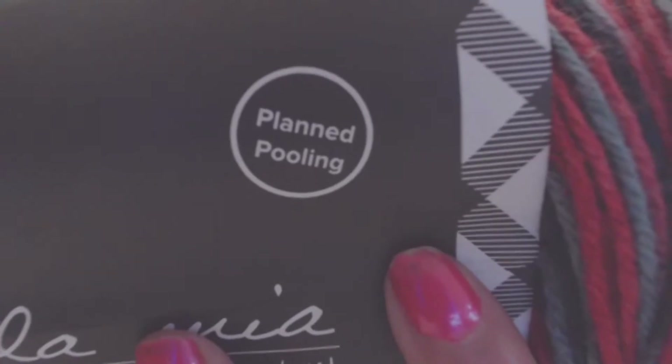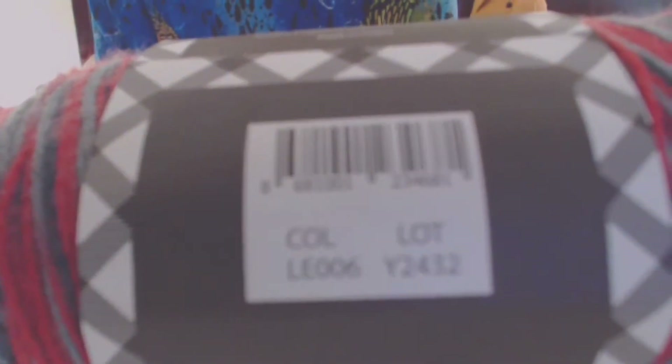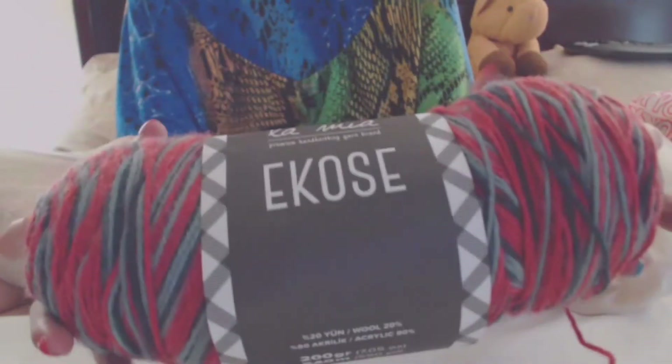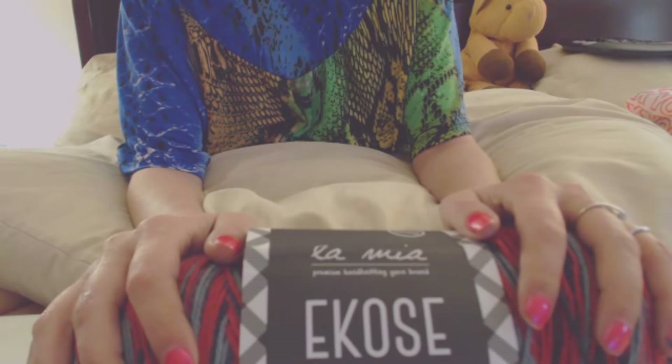This is actually for planned pooling. This is the Lamia Echoes — the color is LE-006. It's easy to work with. I haven't crocheted with it yet but I did knit with it and it's easy and oh so soft. If you plan on going to Hobium, definitely look at this. It is a little on the pricey side so I only got two, but it's really really soft.